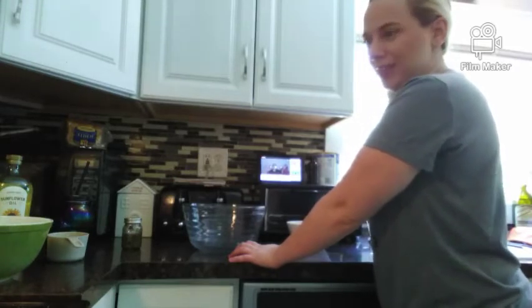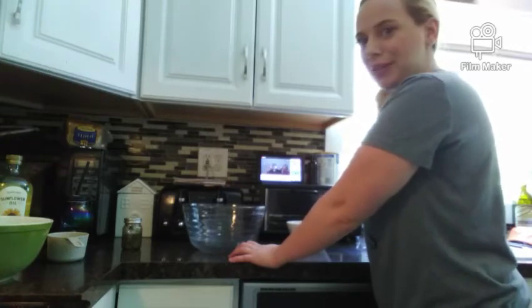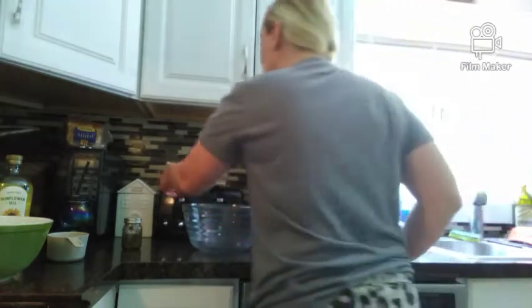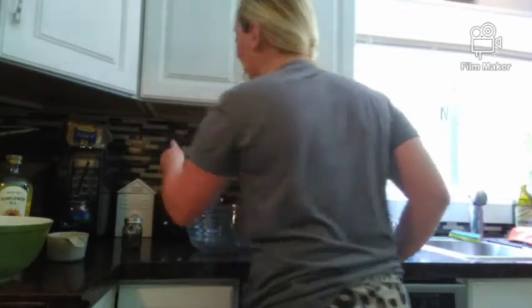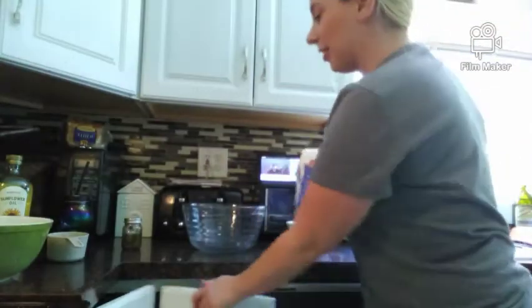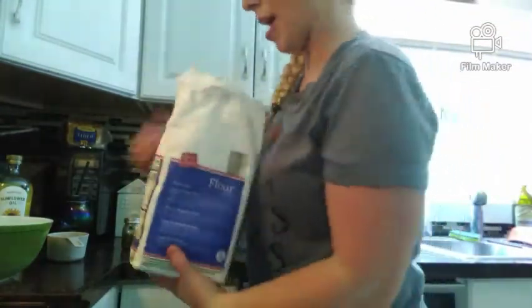My husband does put salt in with the yeast and it does rise, and I don't know how he does it, but whatever — just don't do it. Honey and salt — let me do this. Two? Okay. All right, this is about to be gone. It's two and a half cups.